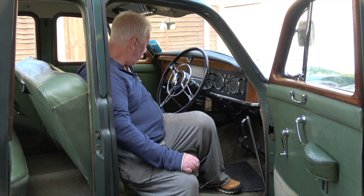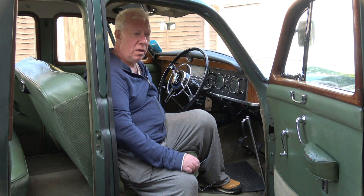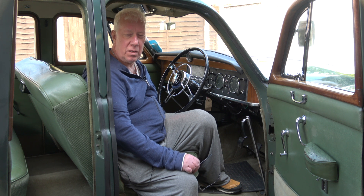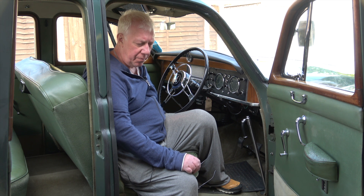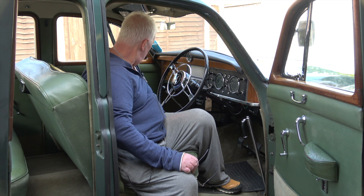In addition, the carpets are going to be given a really good clean and possibly they might need a dye as well. On the video they come through as a bit browny but they're not — they are green, a light green, and they've obviously lost a lot of their colour due to the bleaching effect of the sun and age.